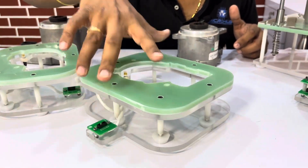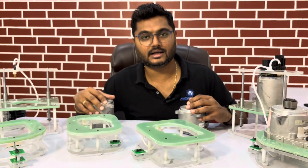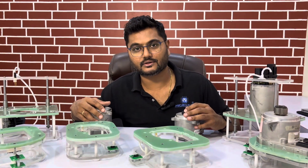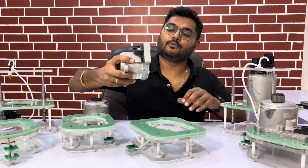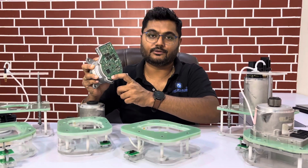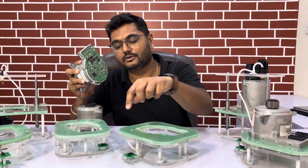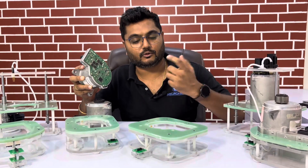These are the different test fixture types that Microw is providing to clients — we are working in India as well as internationally. Let's see a simple demo: I am going to trace the test points from here to the Pogo pins and get the connections for the outer utility.